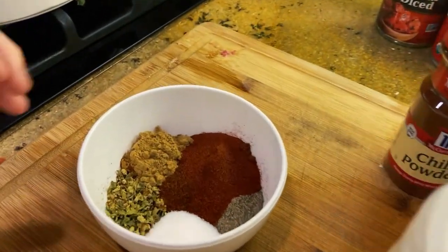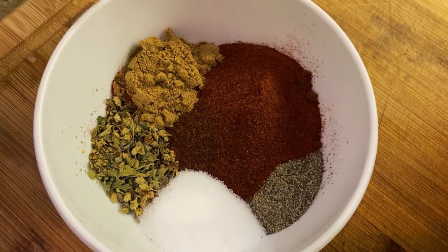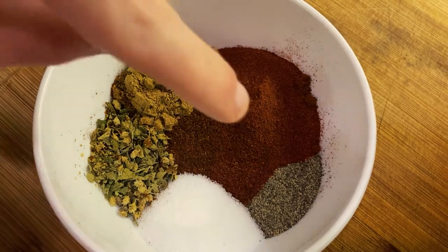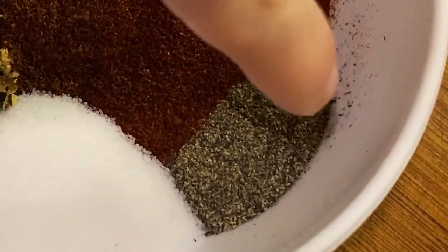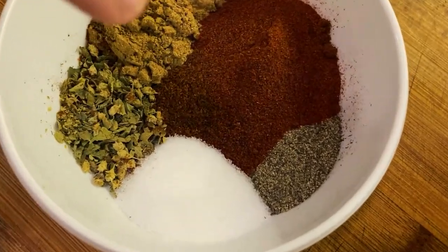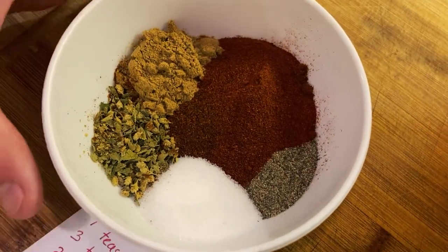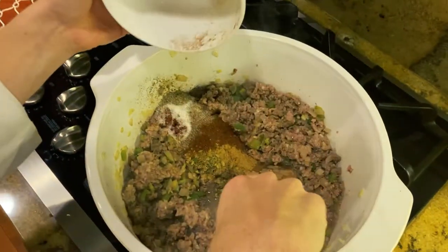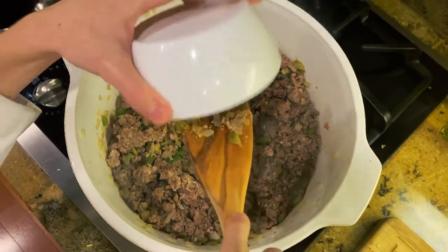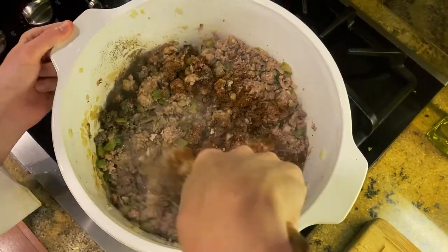We have one teaspoon of Mexican oregano, three teaspoons of ground cumin, two teaspoons of ground pepper, two teaspoons of salt, and three tablespoons of chili powder. Smells spicy! Make sure to mix all your spices very well.